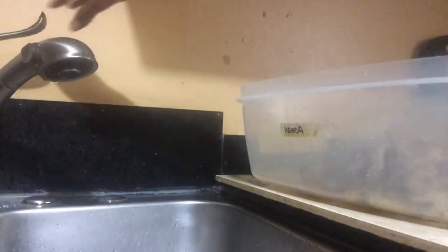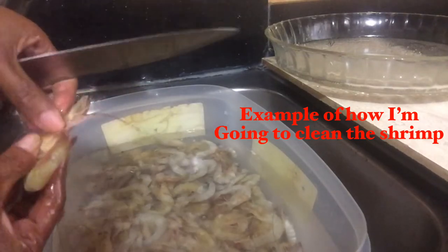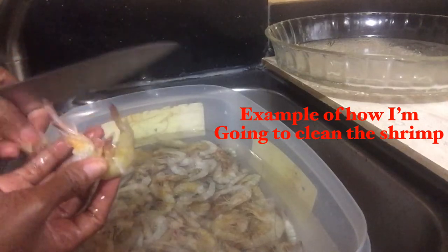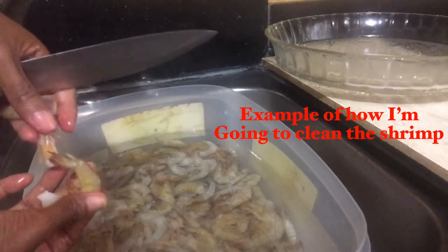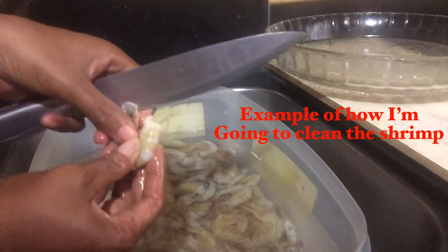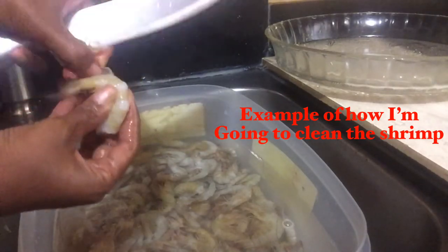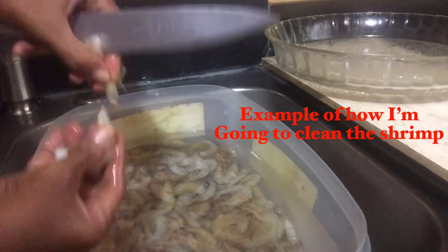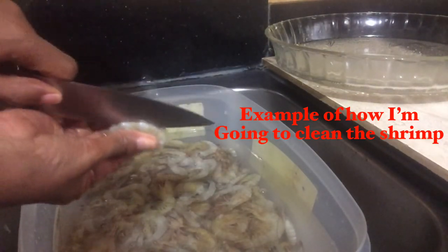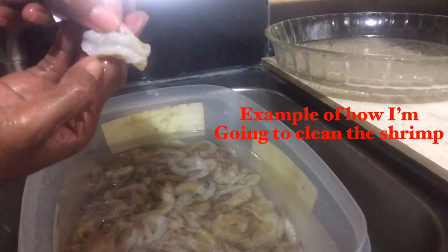I am going to leave some of the tail on and the rest I am going to remove the tail completely and remove all the shell. I am sure everybody has an understanding of how to clean shrimp, but you never know there could be one person out there that needs some help. So remove the head, remove the shell, remove the tail and cut down the center to devein the shrimp. And that's how I clean my shrimp basically — that's how easily it's done.